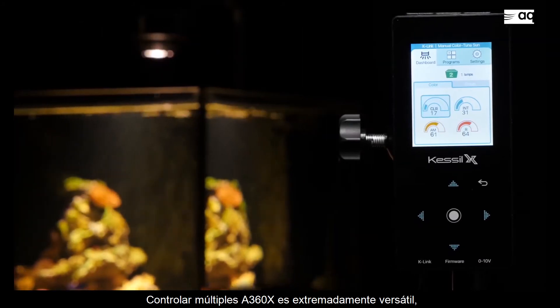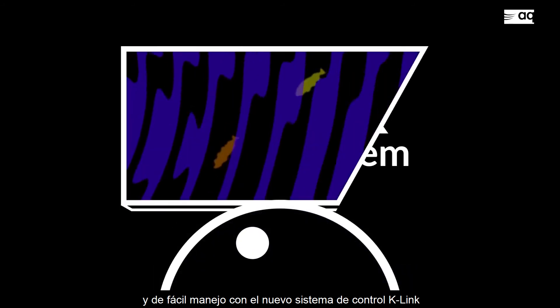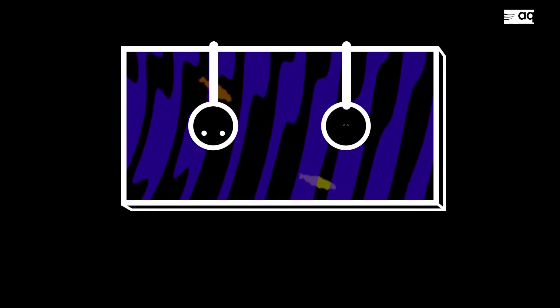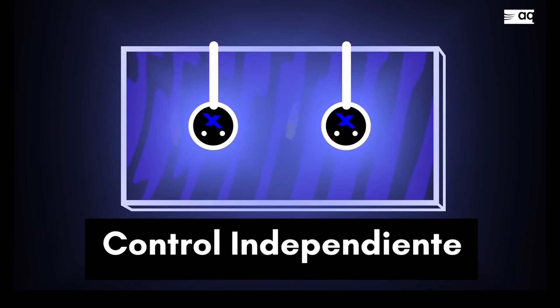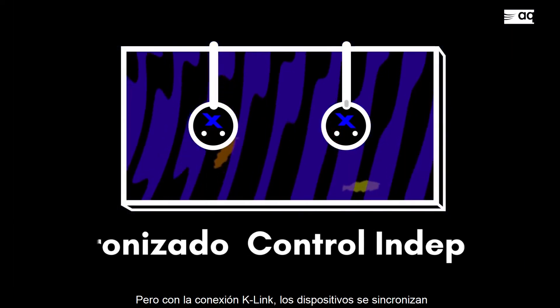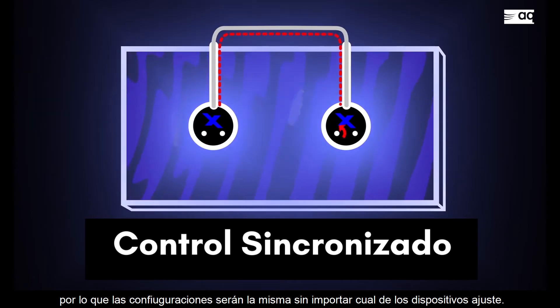Controlling multiple A360Xs is extremely versatile and user-friendly with our new USB-C based K-Link control system. Without K-Link, fixtures can be controlled individually. But with the K-Link connection, lights can be synchronized so that settings will match no matter which individual fixture is adjusted.